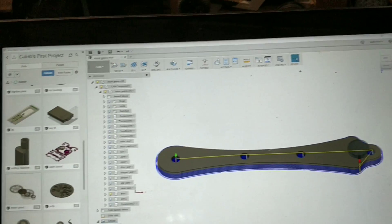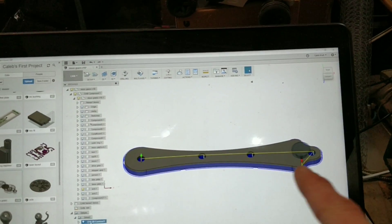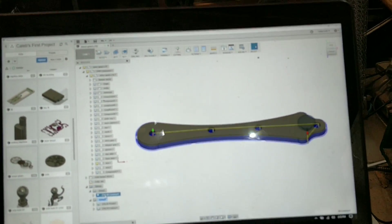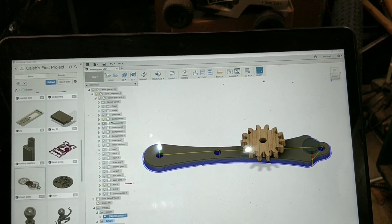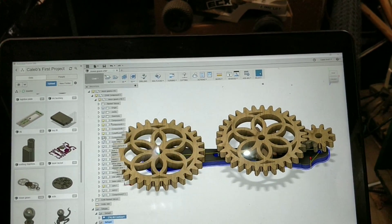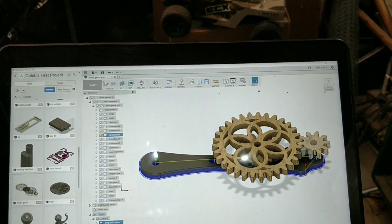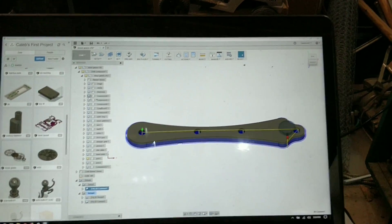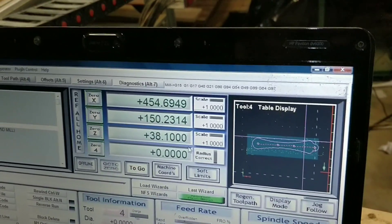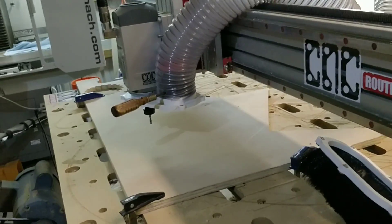This is actually an arm that holds all the gears on it. If I show them here — gears, gears, gears — we need that arm to hold the gears. So let's cut that arm real quick out of some scrap. Here it is in Mach 3. There's the scrap. Let's do it.